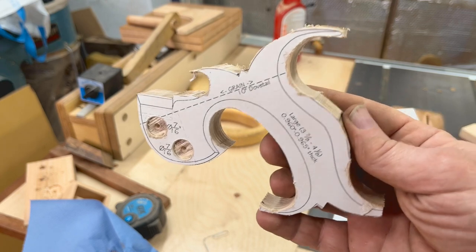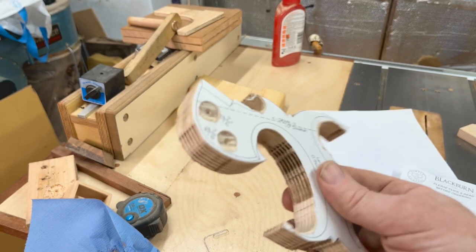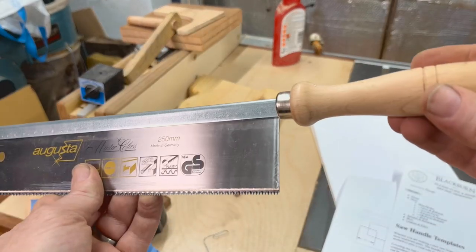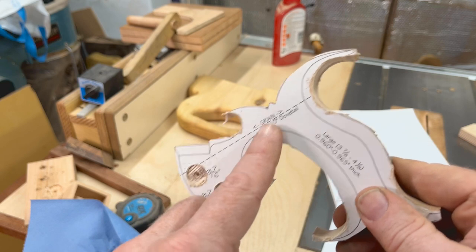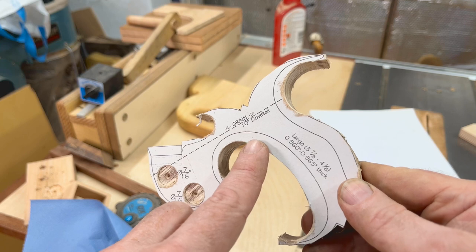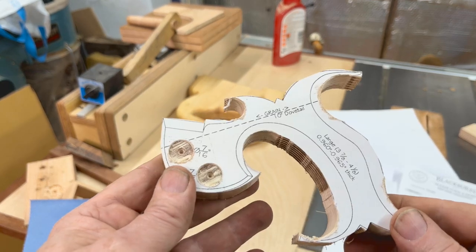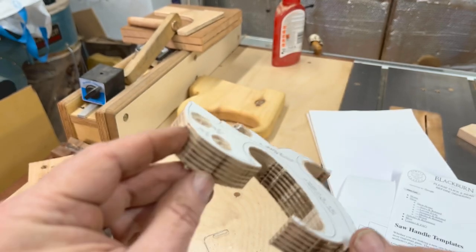Before I start shaping, apparently the best thing to do is worry about the cut going down the middle first. I might just refine this curve a little bit better, then get the saw handle, chop off the bit that needs chopping, and make it fit before worrying about the external shaping. All these angled lines on here show where it goes down at an angle — there's no point spending loads of time shaping if you cock up the handle fitment.